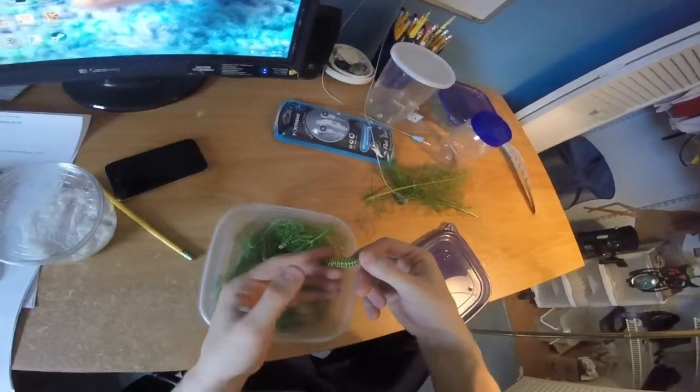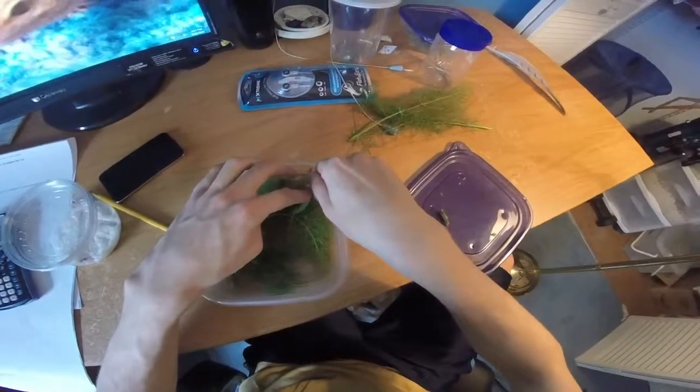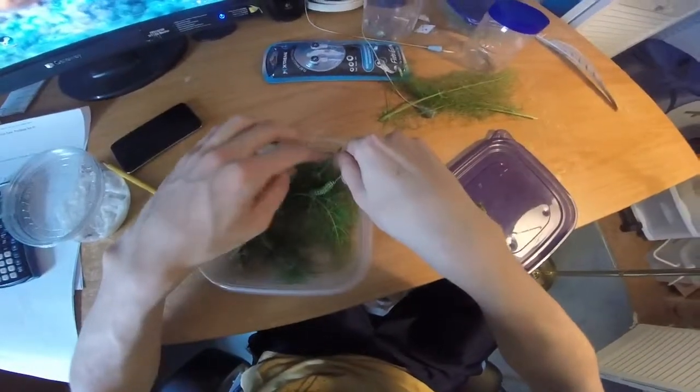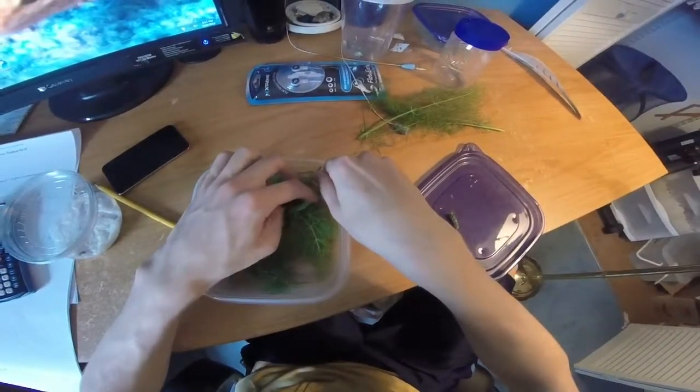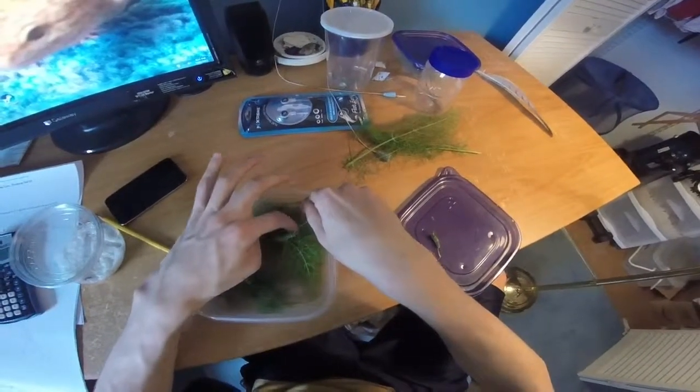One way to get them off is just to poke them a little bit on the rear end and they should crawl off pretty quickly. I normally like to get everything out so it doesn't start to mold. Mold is not good for caterpillars.